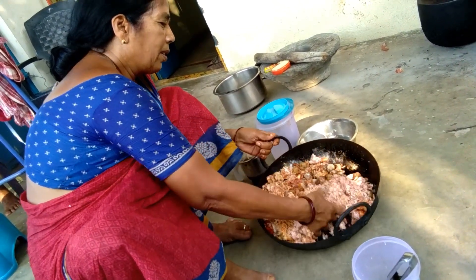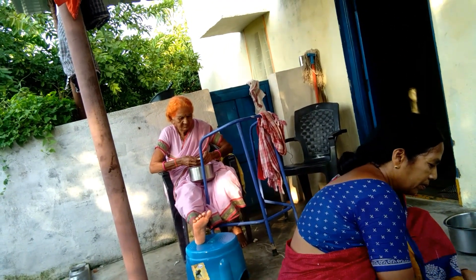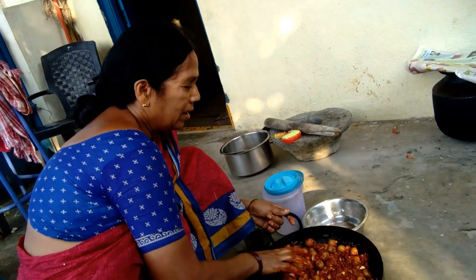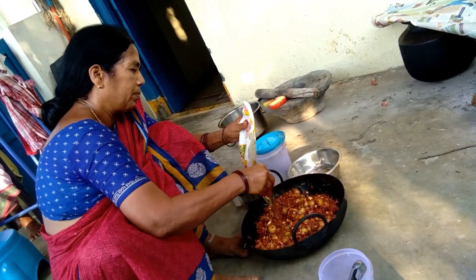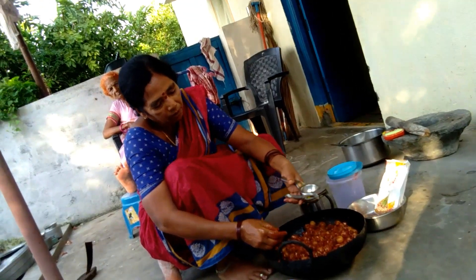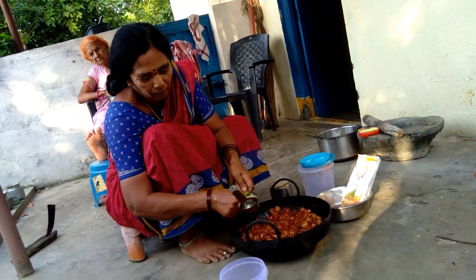I'm going to put it in my hand. I need to go to the glass. I need to remove the glass. I have to remove the glass.